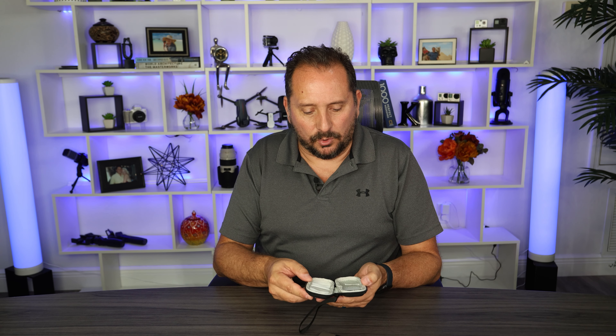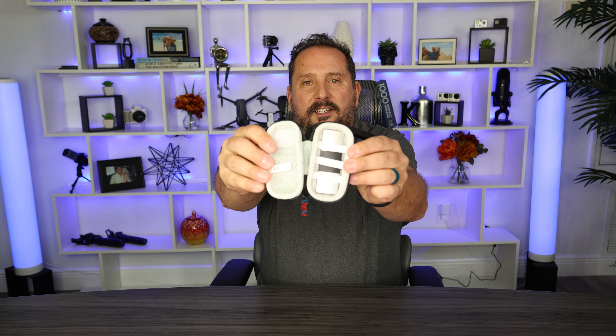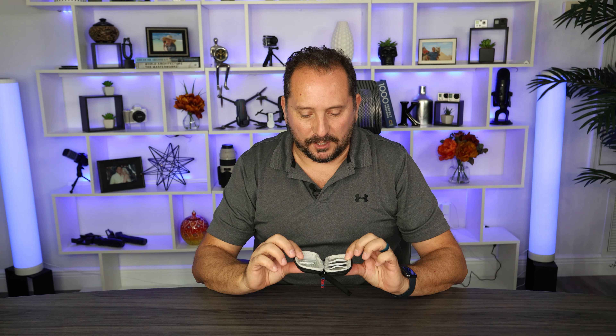Let's open it up. Inside of it is a perfect compartment. Let's make sure it fits right. Yeah, exactly made for it. Fits perfectly.